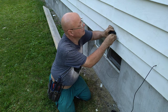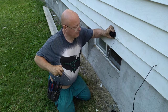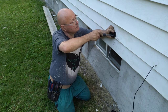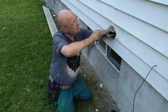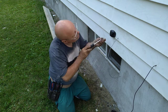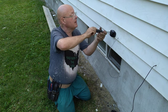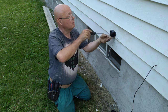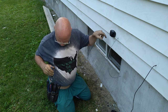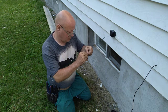We'll screw this into the wall and make sure it's nice and straight. I have the wire totally enclosed so it's not exposed to the weather. We'll put some silicone around here to keep water from getting in. Now we'll get ready to undo our second one.